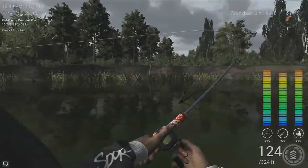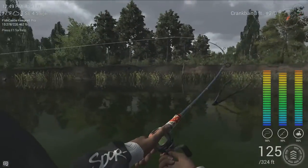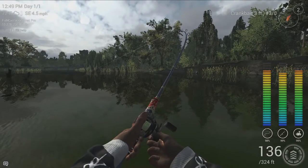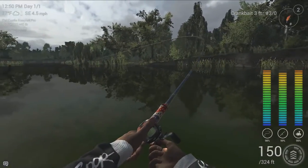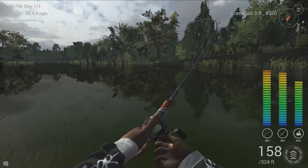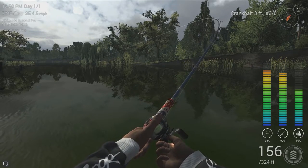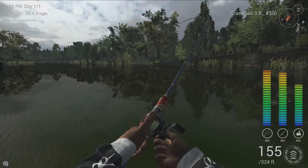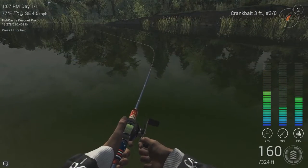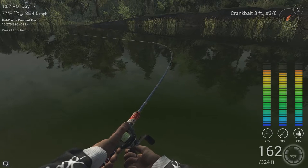I wanted to quickly give you a tip on what to do if you accidentally hook into a gar and you're using a line that is just not strong enough to pull in a gar. What you're going to want to do is flip your reel into reverse by lowering the reel speed, and then you're going to start to reel backwards, and that's going to go ahead and get rid of the fish.